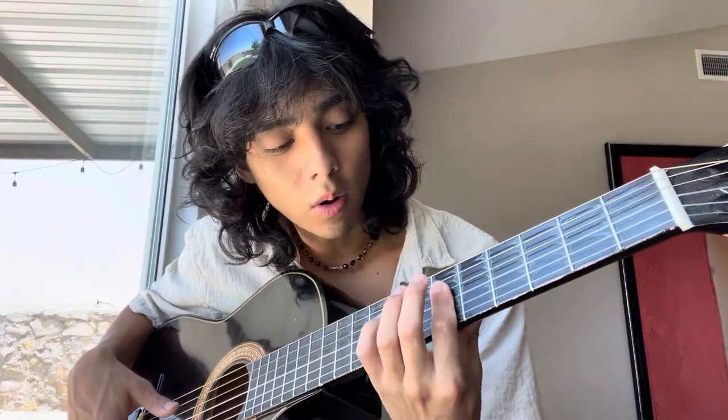Get your first finger and bar it across the sixth fret all the way to the fourth string, from the bottom to the top. It should sound like this.